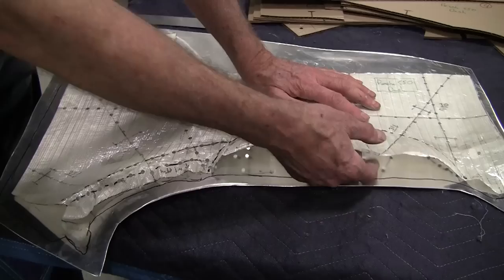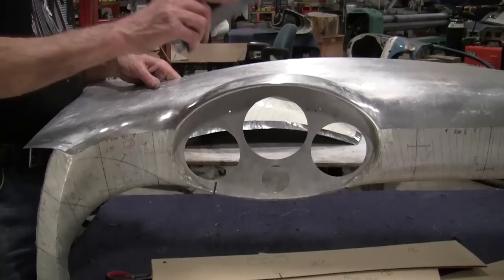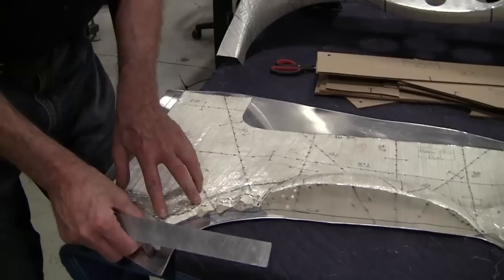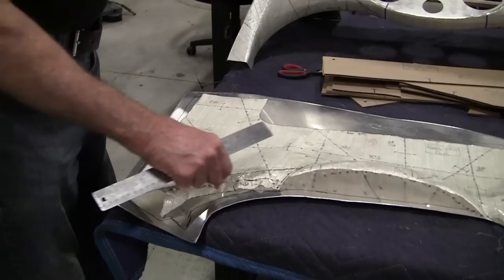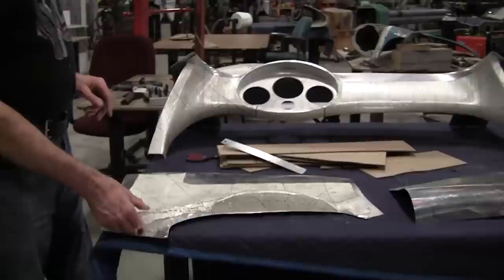We've got a standard compound curve here with the instrument cluster bulge — rock going this way and rock going this way — and we have a valley. We've marked the valley, which is a really important feature to make sure the standard compound curve starts to gain altitude there. Over here this roll needs a lot of stretching; there's a lot of extra material right here. We've got the radius plotted — that radius and that hump are the main features, with just a few subtle details.